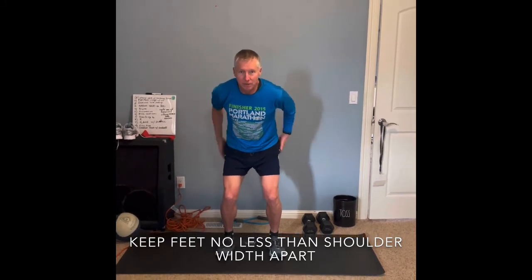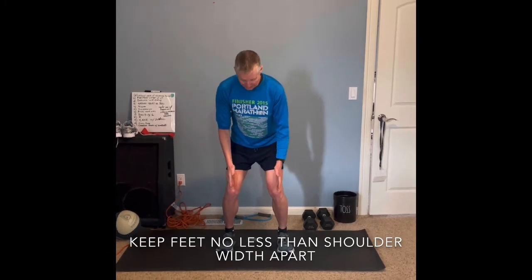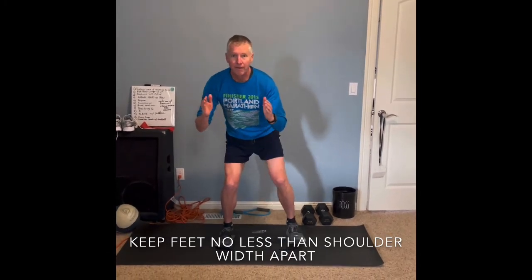Make sure you keep your glutes tight and your core tight for this one. Never go further in than shoulder width apart. We're going to do that for 50 seconds.